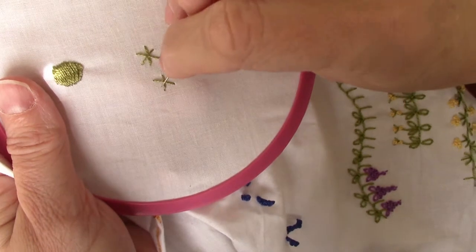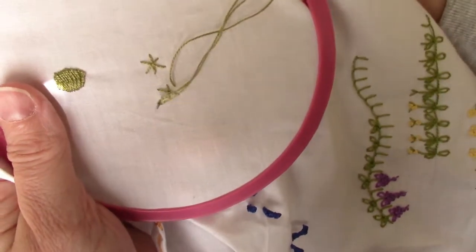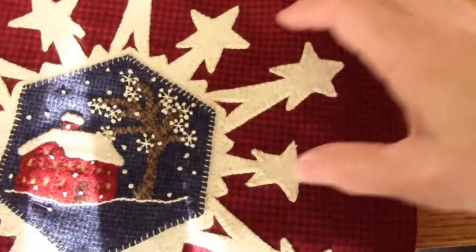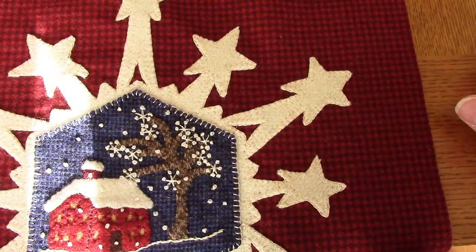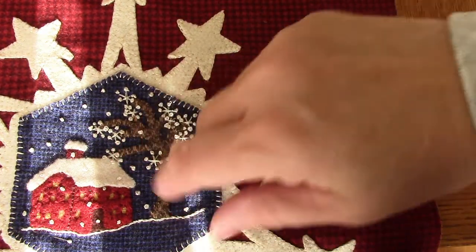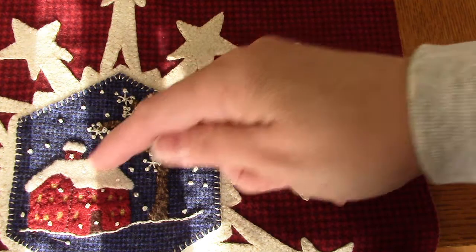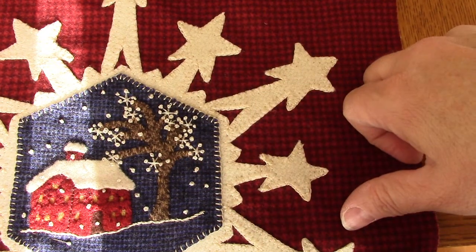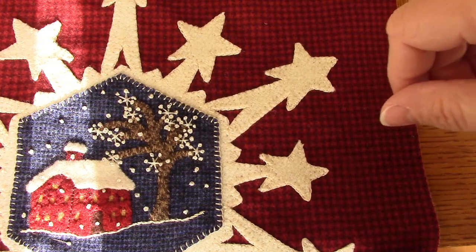Now, where the vertical is is completely up to you. Let me show you — this is what I'm working on for this month for our project, but there are ermine stitches in here, and I just changed where the vertical stitch was coming off the branches. Then I just added colonial knots to the ends of it all, so that dressed it up a little bit.